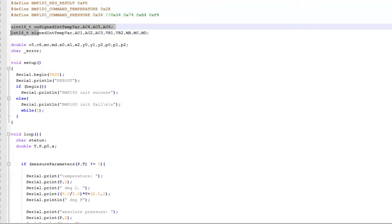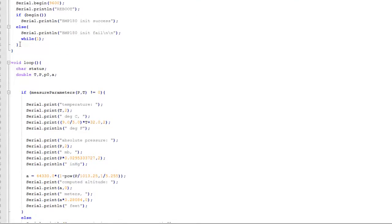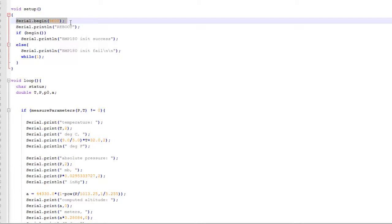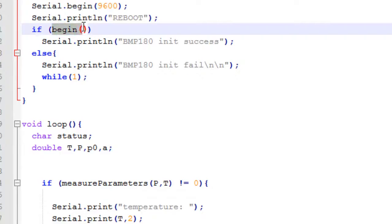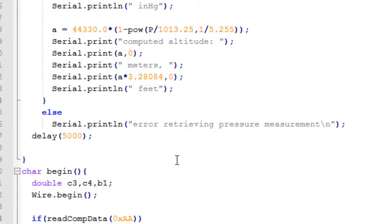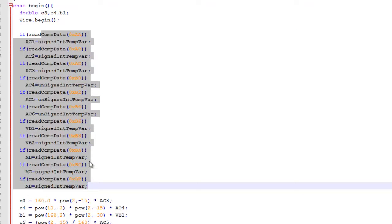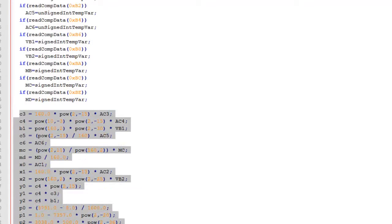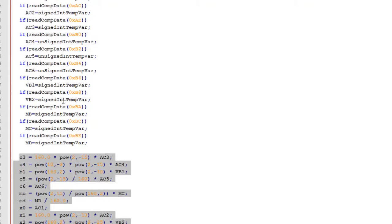After that, we have defined some variables — unsigned and signed 16-bit integers — along with some temporary variables. On setup, we first initialize the serial port to print out the result onto the terminal. Then we call the function begin. begin does nothing other than reading out the different coefficients from the EEPROM of the BMP180. These coefficients are required to convert the uncompensated temperature and pressure data into true values, and there are some complex mathematics to calculate those conversion coefficients. It returns 1 if everything goes right.